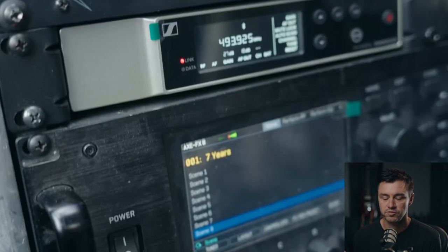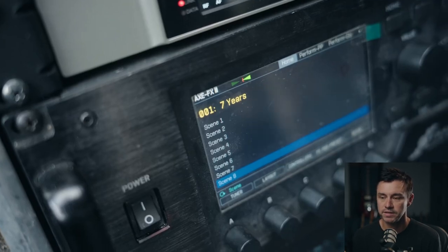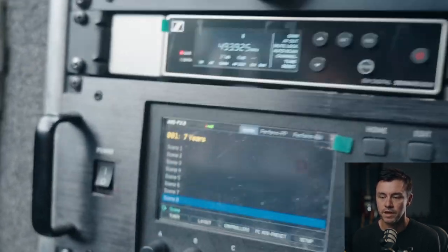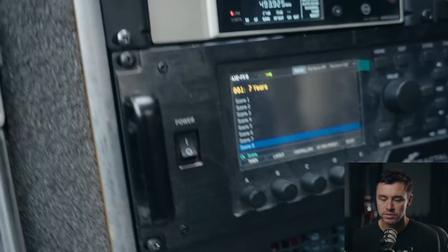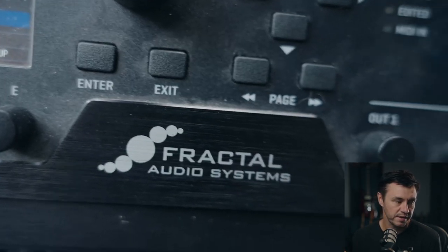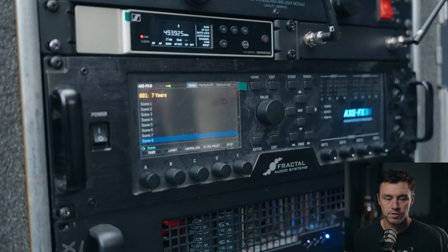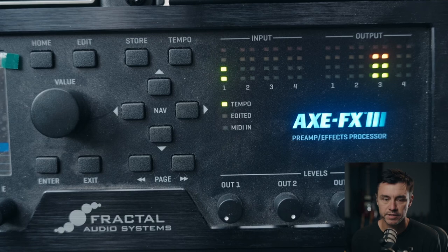Next is the Axe FX 3. I've had it for a couple years and it's been rock solid. I use it for the delays, reverbs, filter effects, and whammy effects — literally everything about the guitar sound comes from it. I'm using the 5153 amp block for the more distorted tones, a JCM800 amp block for the mid tones, and a Bassman for some of the clean tones. I'm also using a custom IR that I made. Out of the Axe FX, one side goes DI to front of house, which includes the cabinet impulse response.